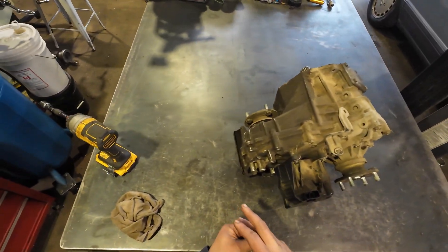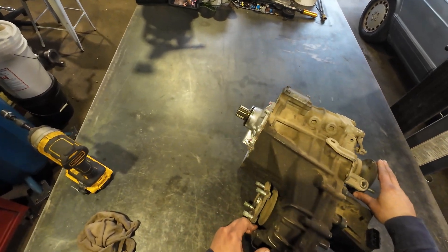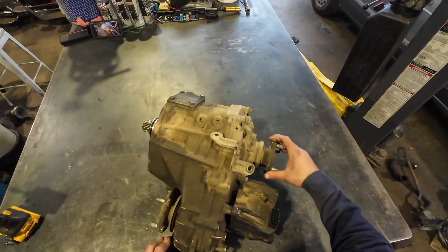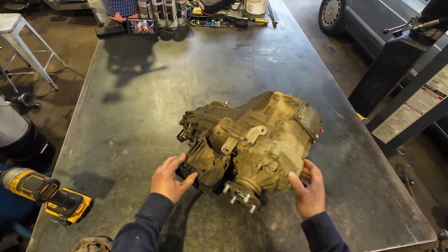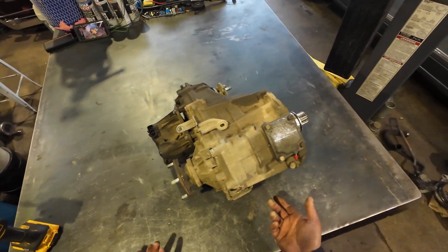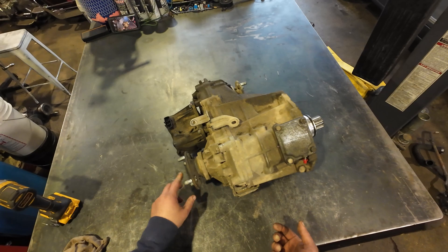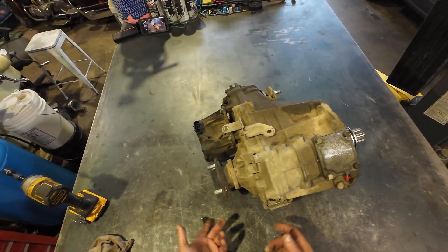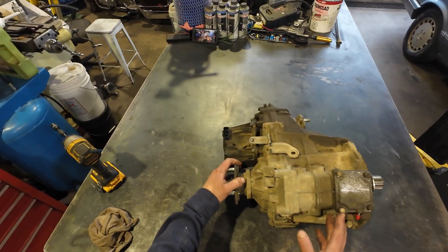When we drained the oil, we found some filings — non-ferrous filings like brass, copper, or whatnot. Other than that, it works fine. In high range it works perfect, no issues. We'll remove it, take it apart, and see what caused the issues.